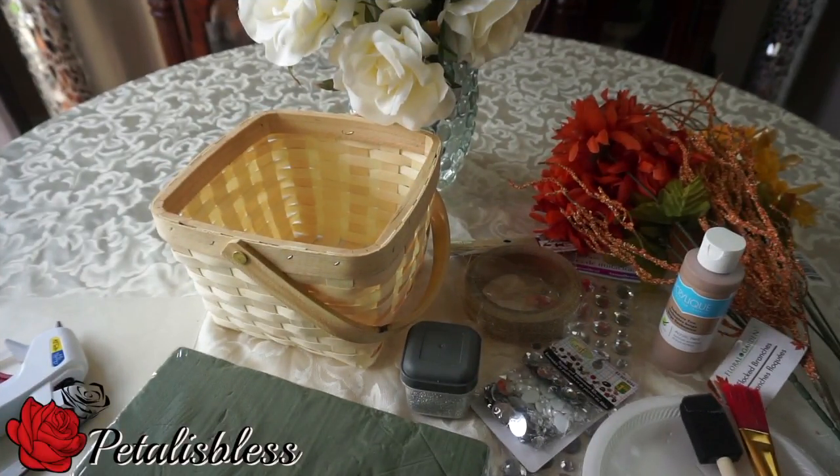Hi everyone, Petal is Bliss here, coming on again with another bling fall decor for you guys — a flower centerpiece we're doing this time. Let's get into the items we'll be needing.